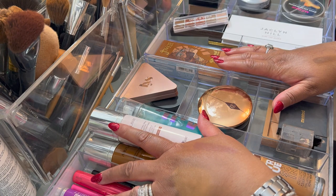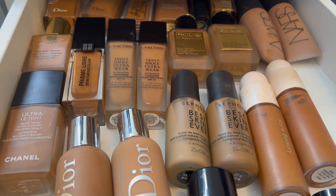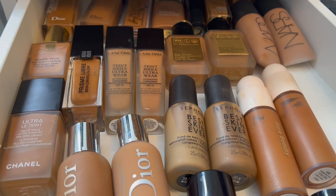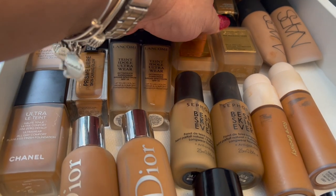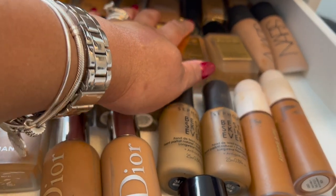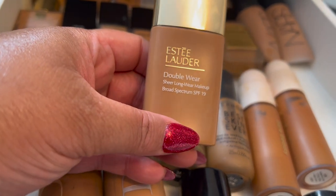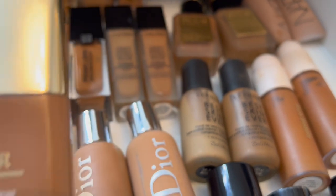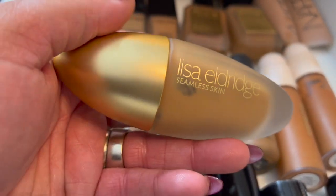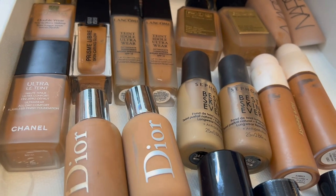Now let's pull out some new stuff. I won't keep it too heavy this week because I'm not doing anything that requires a serious full face of makeup — I'm going to keep it simple and sweet. I think I'm going to pull the Estée Lauder Water foundation and the Lisa Eldridge foundation. I love the Lisa Eldridge foundation so much — I couldn't wait to use it again.